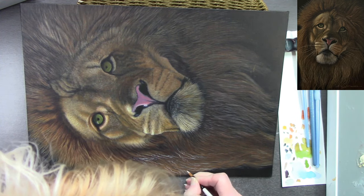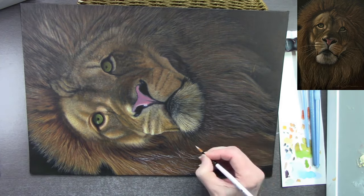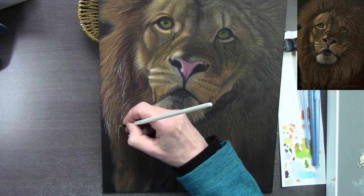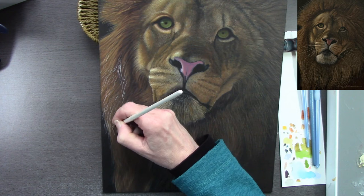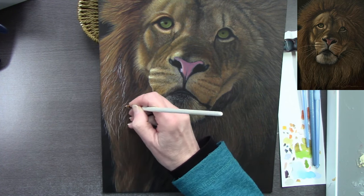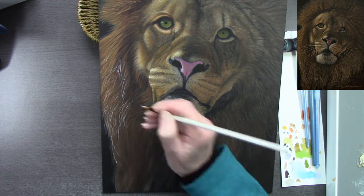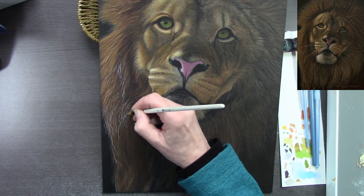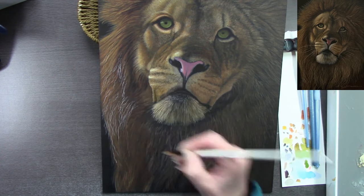Some people like to paint with palette knives and use their acrylics nice and thick, but that's not how I work. The chin area — the hairs on the chin — has been worked exactly the same way, just building up layer after layer. I didn't count how many layers, but it was a lot — and it's thoroughly enjoyable.